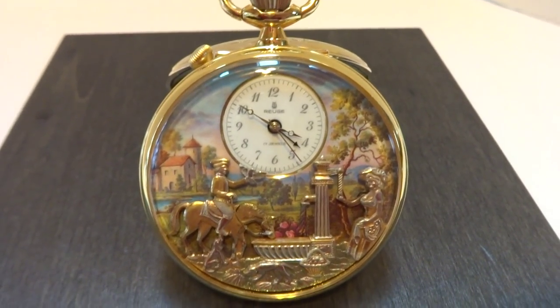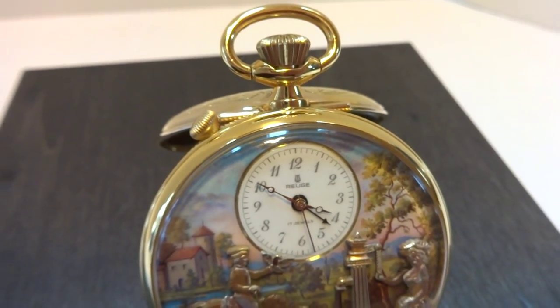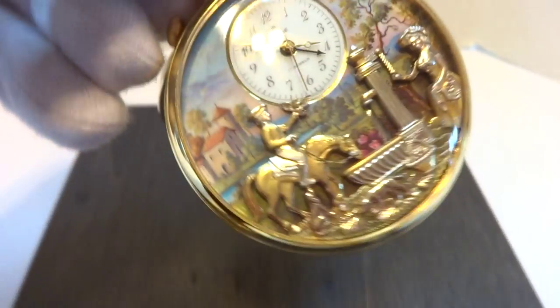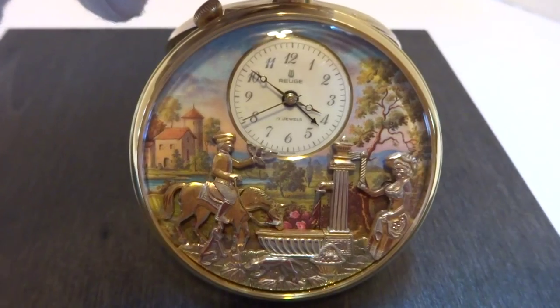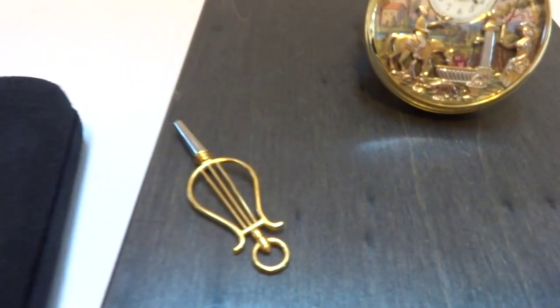I'm making a short video to demonstrate how this beautiful vintage Rouge musical automaton alarm pocket watch works. Absolutely gorgeous condition all the way around, and everything works as it should. It does come with the original Rouge presentation case and winding key.